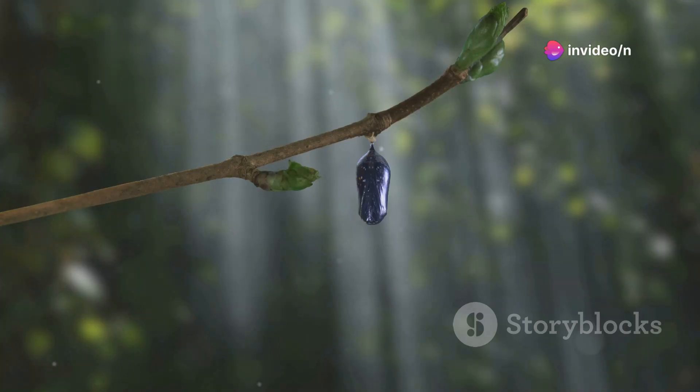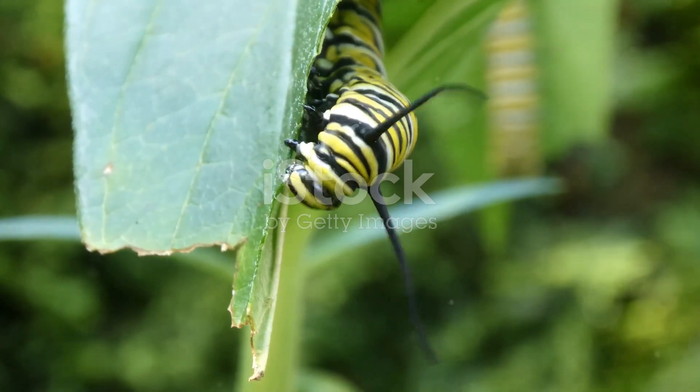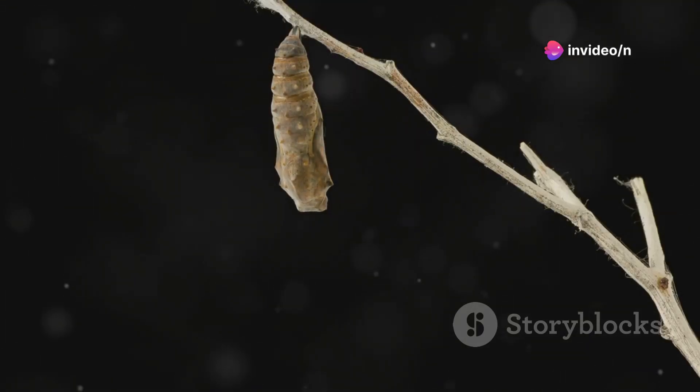Just a few days later, a caterpillar, or larva, emerges. It's small and almost translucent at first, but it quickly begins to munch on those milkweed leaves, growing larger and more vibrant with each bite. The caterpillar goes through five stages, known as instars.